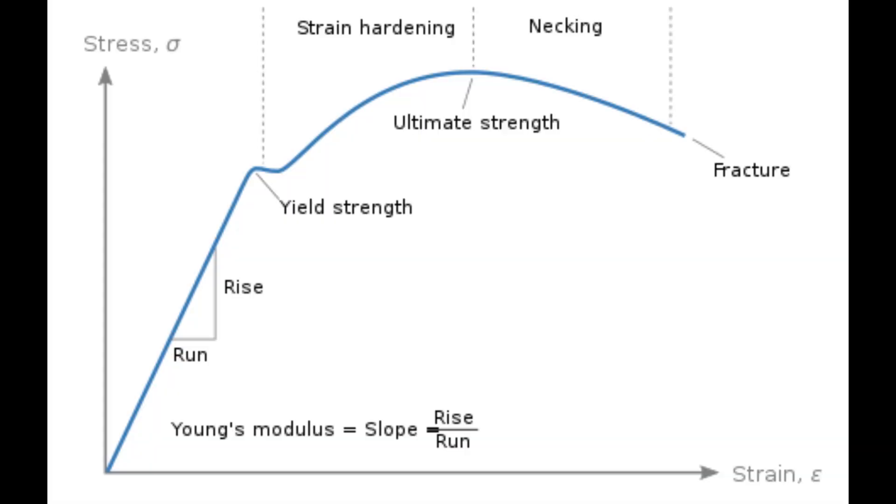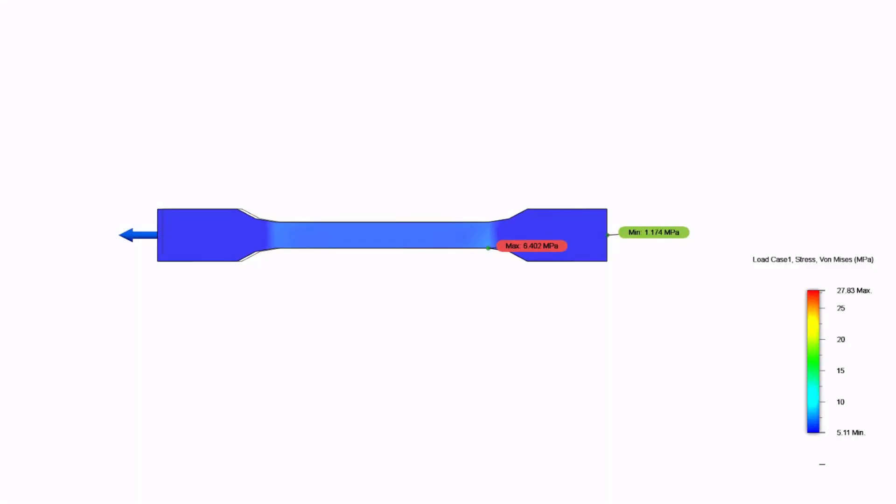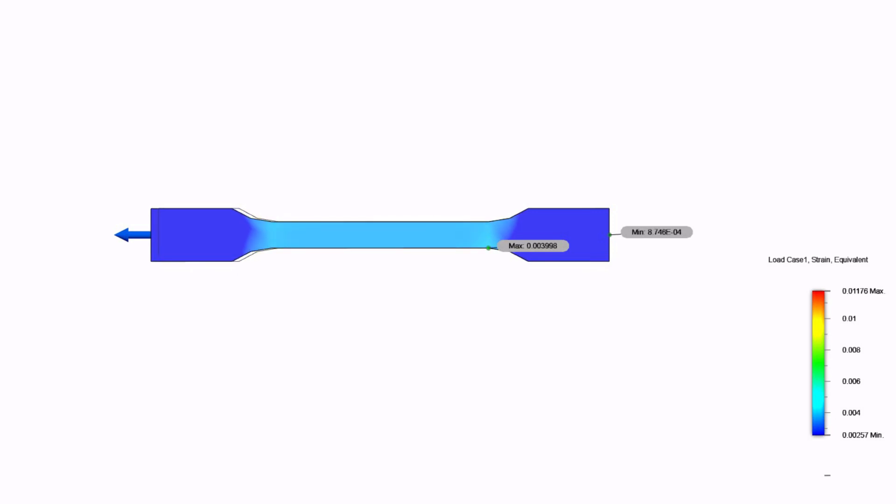To measure the strength of an object, you need to measure at least two variables: stress and strain. Stress is the force per area applied to a material. Strain is the measure of deformation or elongation that occurs in response to stress.